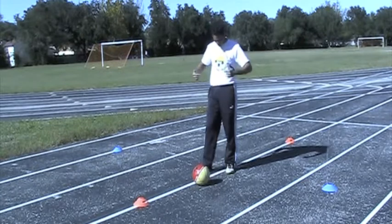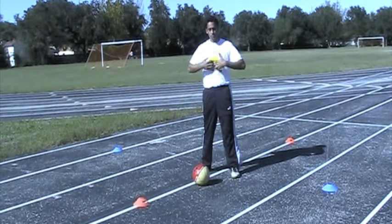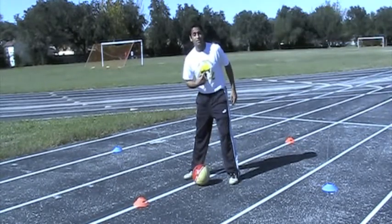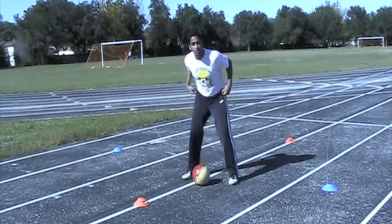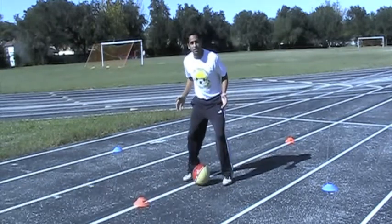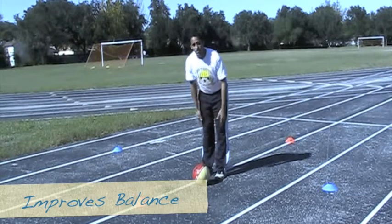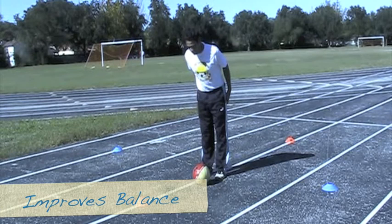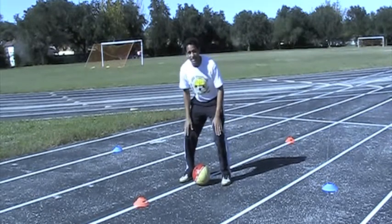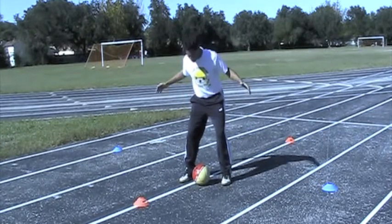Shooting out good energy. Your laser beam collector is where your two ribcages come together — right here, it's your xiphoid process. What you want to do is get that xiphoid, your laser beam collector, over the top of the soccer ball. Your stance becomes more soccer-specific for controlling the ball. It's important to have your legs bent instead of straight — if your laser beam collector is over the ball but your legs are straight, you'll feel off balance.